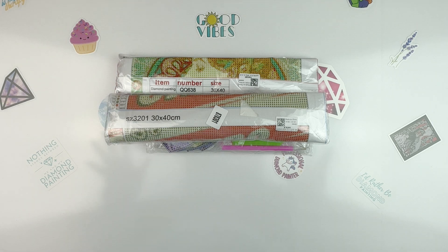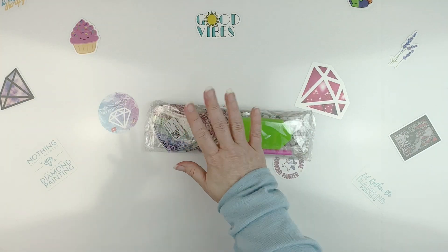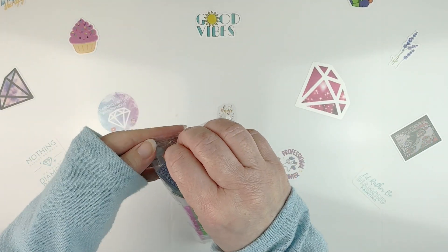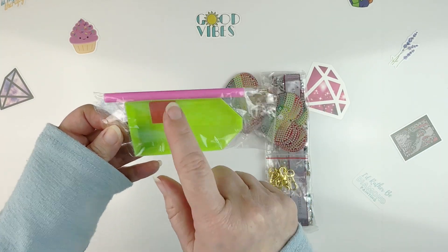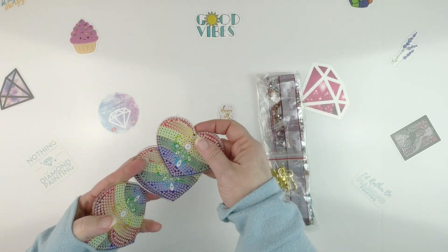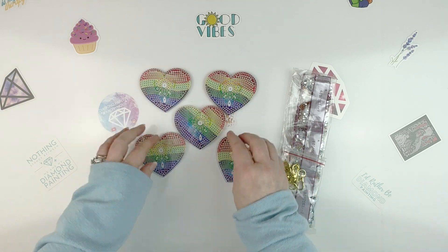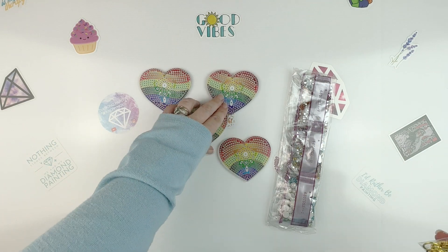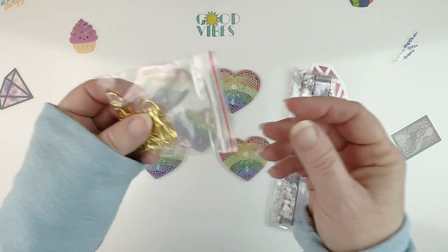I'm going to dive in — I've got some really fun things to show you. These are keychains. I like getting these off-the-canvas ones because they're easy wins. You get a pretty standard toolkit, boat plate of wax, and pink pen. You get five different keychains and they're all these very pretty rainbow hearts, which I thought was really pretty if you wanted to do them for Pride or just because you like rainbows.